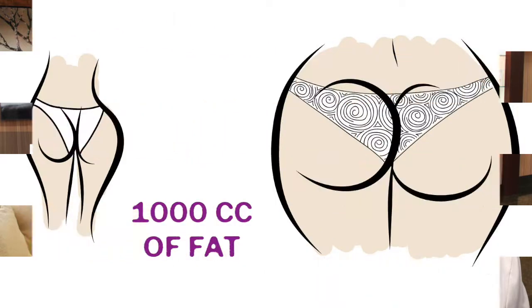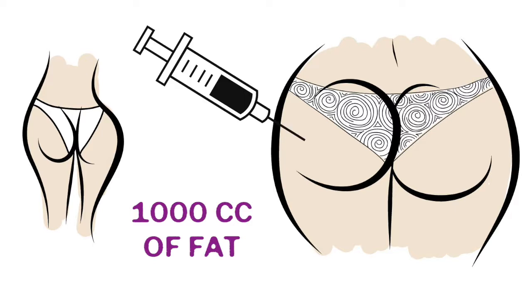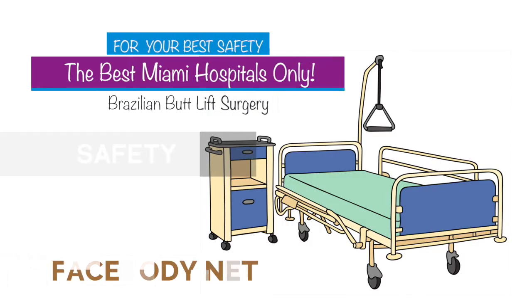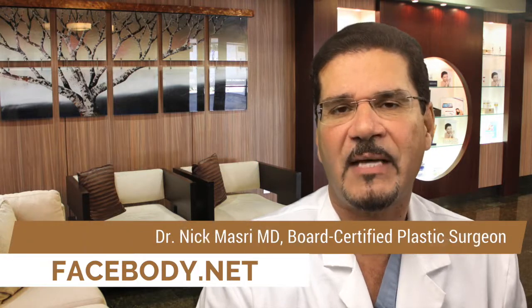It's important to focus on the expectations of each individual. Injecting a thousand cc's of fat in one person is not going to be the same as injecting a thousand cc's into the buttocks of another person. Individual requirements and needs are tailored to meet individual patients' expectations. Most importantly, safety should always be the number one priority — we want to achieve or exceed your expectations in the safest possible manner.